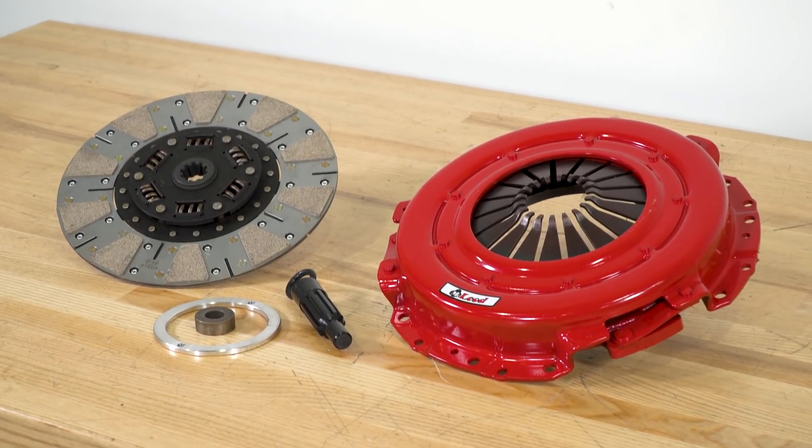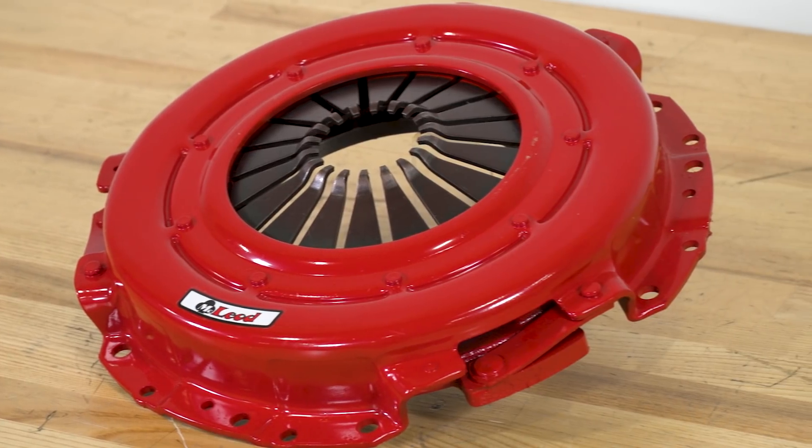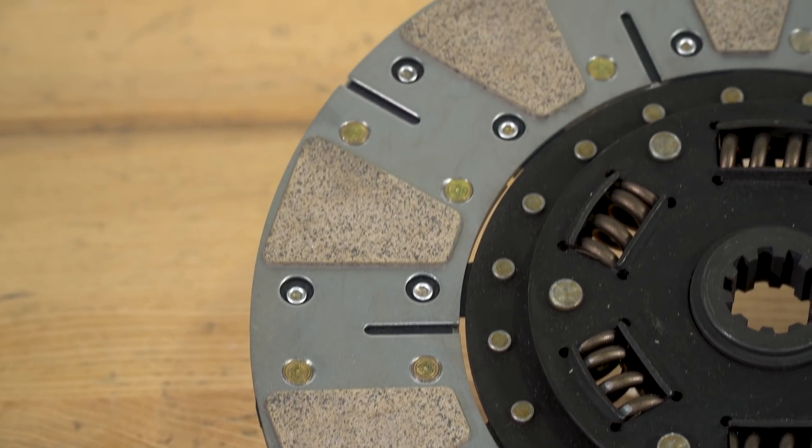Picking the wrong clutch could really burn it up and wear it down much faster than you want, and it can be dangerous as well. This is a perfect upgrade for those heavily built S197s pushing up to 700 horsepower and torque at the most, which is what this clutch is rated to handle.